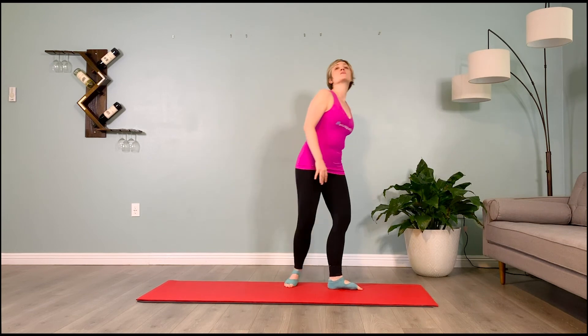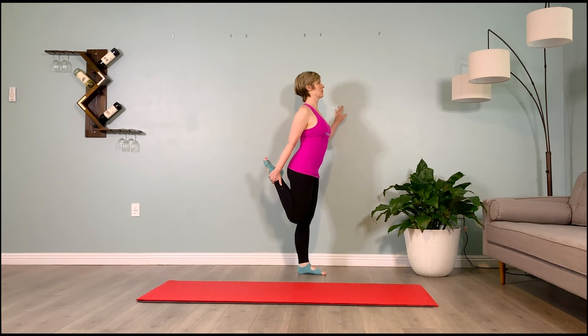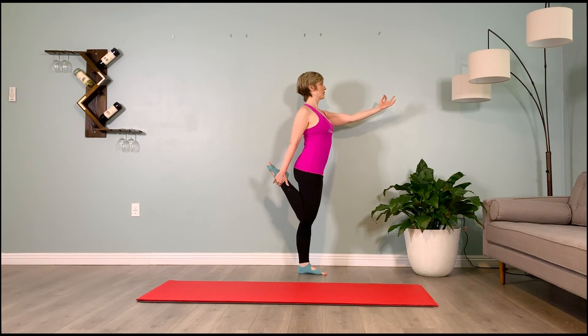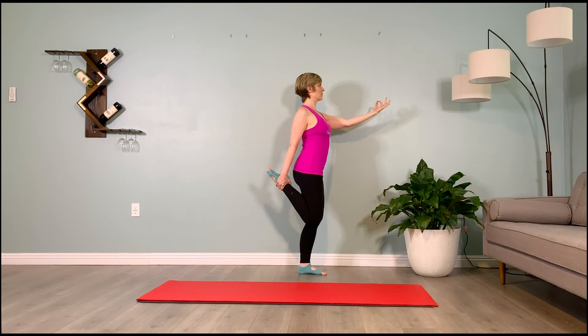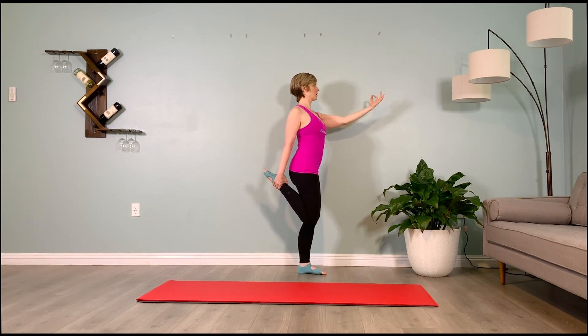Let's make our way over to the wall and move into dancer's pose. Start by kicking your right heel to your butt, grabbing the outer ankle, pointing the toes, and stretching your left arm forward — bringing the pointer finger and thumb together in our root chakra mudra, the one that grounds us. The color of the root chakra is red, so think about grounding and think about that color red as you're standing here.